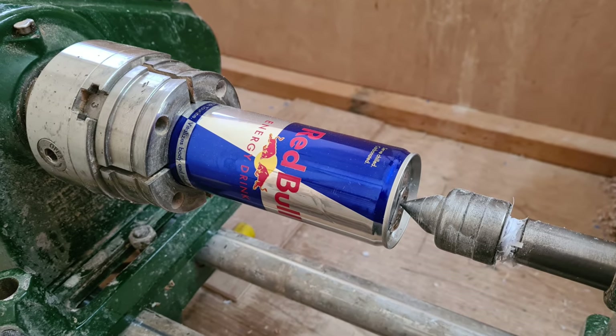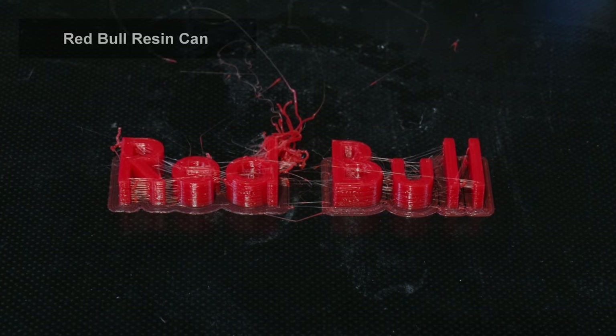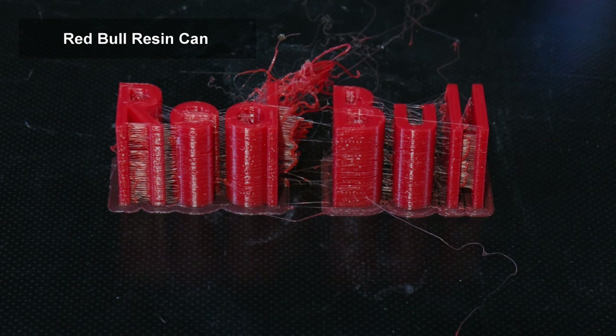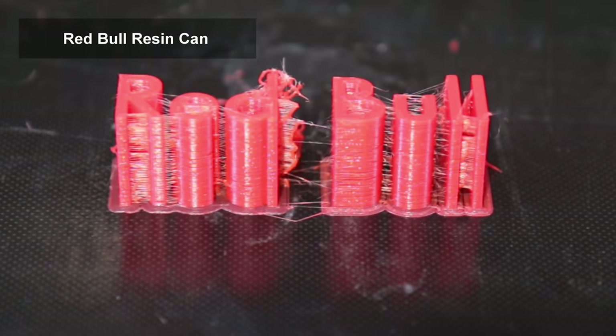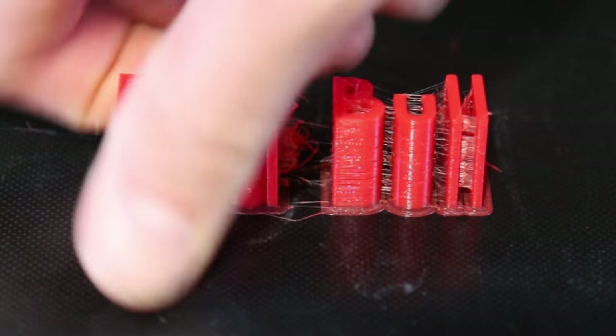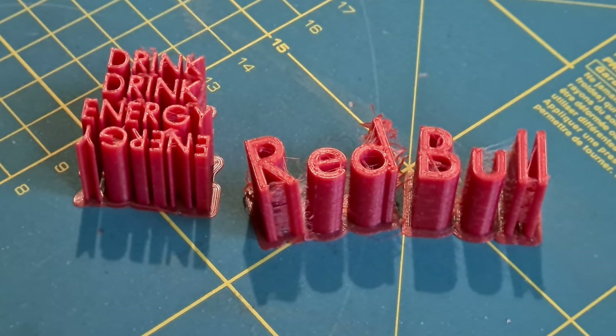Welcome to the video. In this project we're going to look at how to make a Red Bull can from woodturning resin. This was very technical as a challenge and perhaps one of the more complex projects I've done, so why don't you watch to the end and find out how well I did? Please let me know in the comments what you think of the final piece — does it look like a Red Bull can or just a terrible plastic copy?